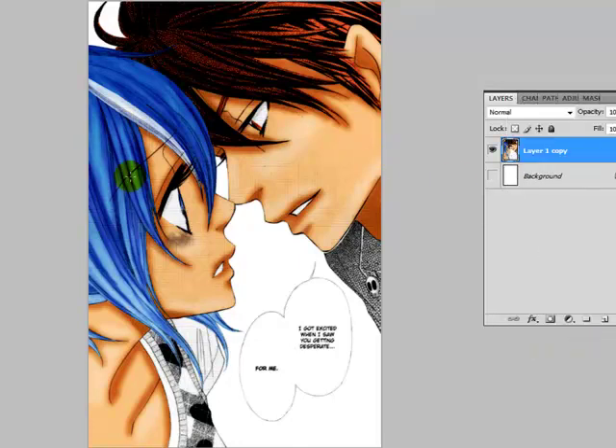Then, obviously, merge visible. And that's how I finish up the scans. After that, I just add text and whatnot.